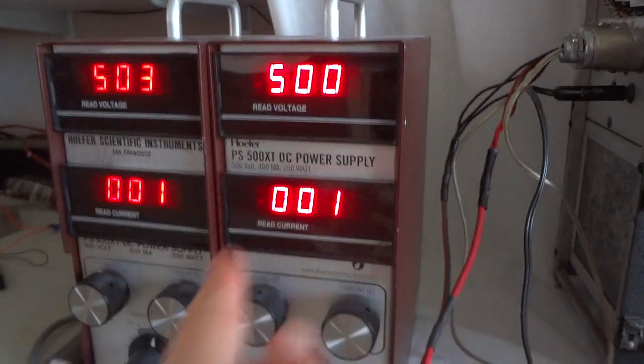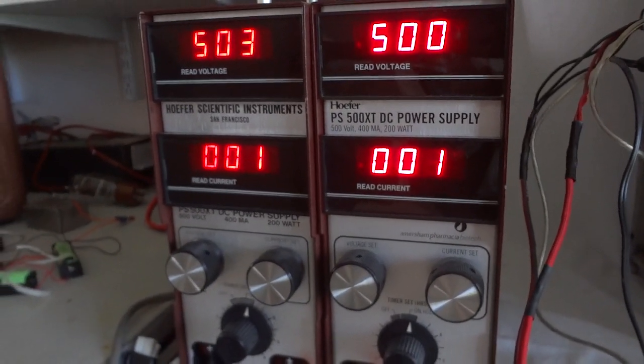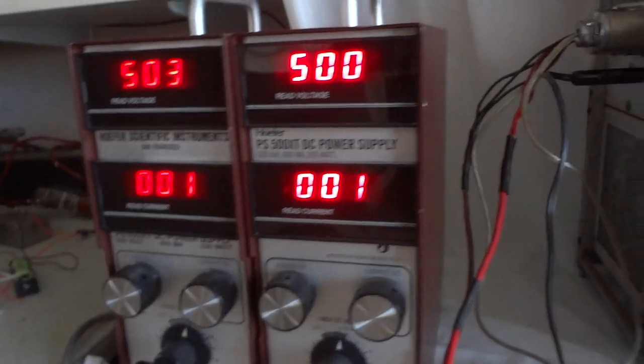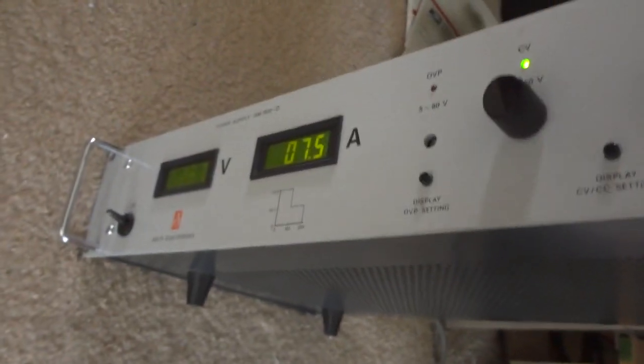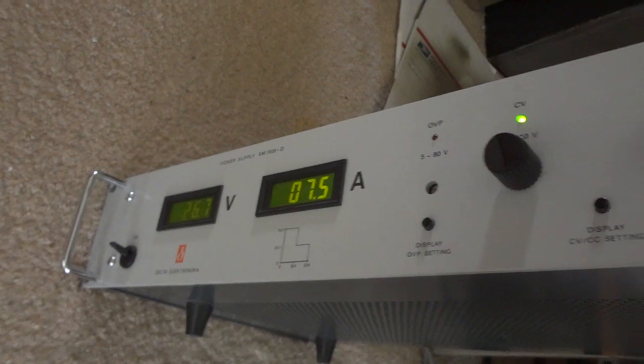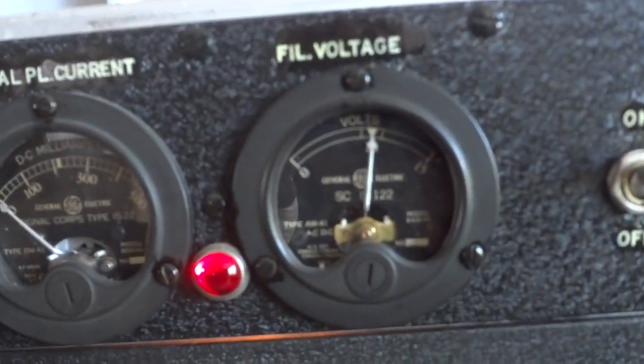Here are our power supplies — two power supplies, each 500 volts regulated. They're electrophoresis power supplies that can deliver 400 milliamps, which is what this transmitter requires. We're running our filament power supply at 26 volts right now, which sets the filament meter nicely in the middle.